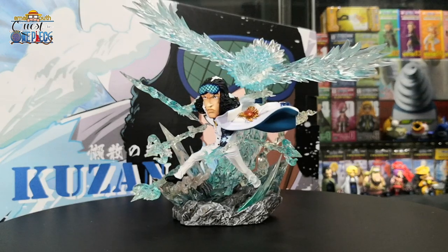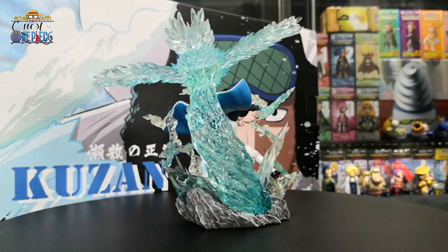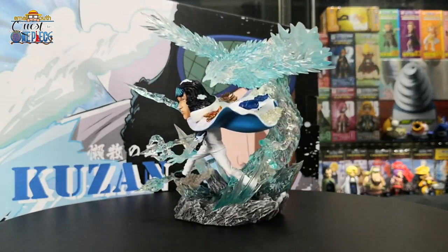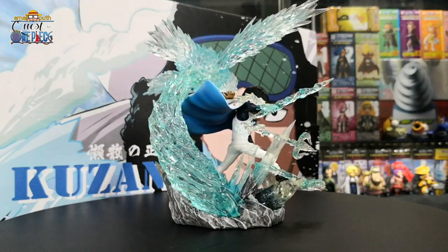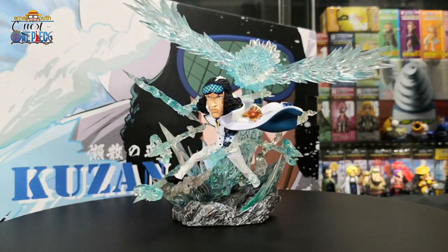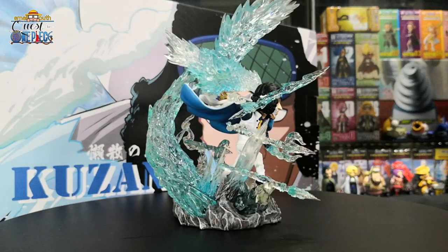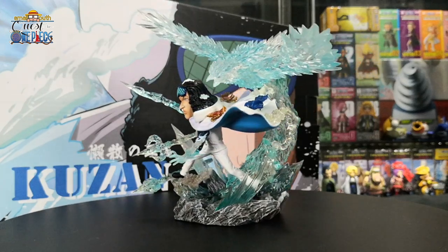Kuzan, also known as Aokiji, is a former admiral of the Marines. Although he was nominated by Sengoku for the position of Fleet Admiral, he resigned from the Marines for unknown reasons. Kuzan ate the Hie Hie no Mi, a Logia-type Devil Fruit that allows him to create, control, and transform his body into ice. He can shape and construct ice that he creates and freeze up his surroundings on a large scale. I think this figurine is very, very cool and has a very nice concept. This is one of the hardest figurines to piece together because of all the parts. The downside in my opinion is that the white ice or snow on his hair and face is a bit misaligned with the blue clear resin used on his ice sword and the ice trident. Overall, still a very nice figurine to have.